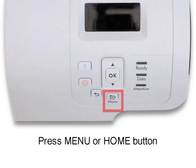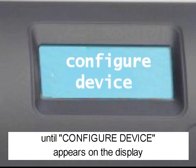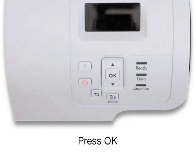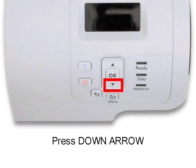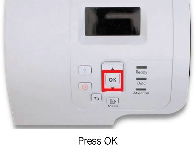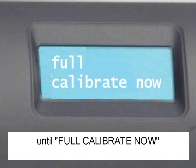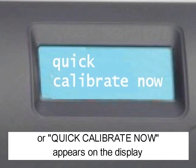Press the menu or home button. Press the down arrow until 'Configure Device' appears on the display. Press OK. Press the down arrow until 'Print Quality' appears on the display. Press OK. Press the down arrow until 'Full Calibrate Now' or 'Quick Calibrate Now' appears on the display. Press OK.